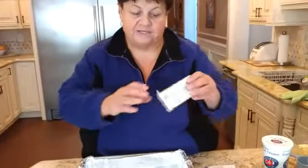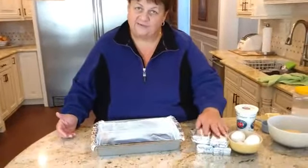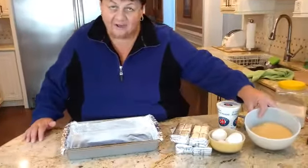I always use Philadelphia. You start with four eight-ounce packages of Philadelphia cream cheese. What I did was have it at room temperature — you can also soften it in the microwave because you're going to mix it up. Four eggs. So that's four cream cheeses, four eggs, and one and a half cups of the crumbs.